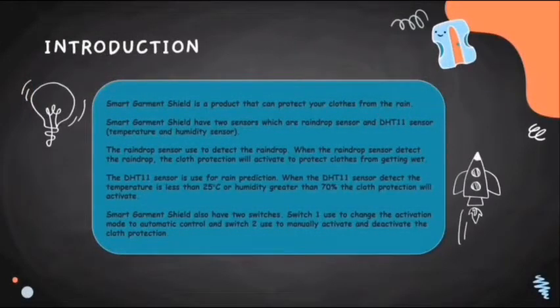Smart Garment Shield is a product that can protect your clothes from the rain. Smart Garment Shield has two sensors: a rain drop sensor and a DHT11 temperature and humidity sensor. The rain drop sensor is used to detect rain. When the rain drop sensor detects rain, the cloth protection will activate to protect the clothes from getting wet. The DHT11 sensor is used for rain prediction. When it detects temperature less than 25 degrees Celsius or humidity greater than 70%, the cloth protection will activate.